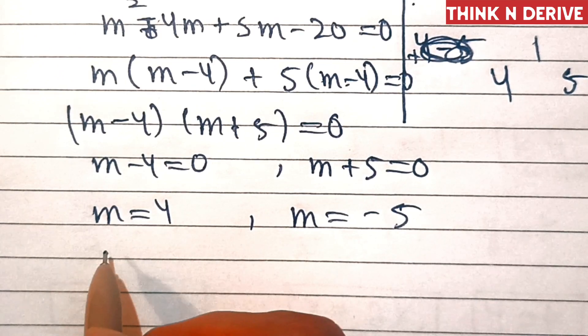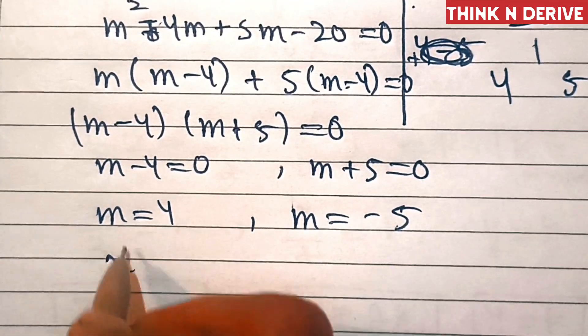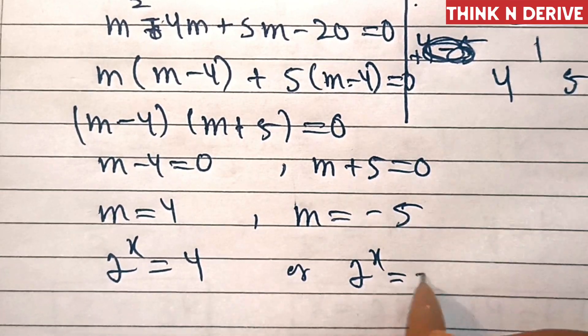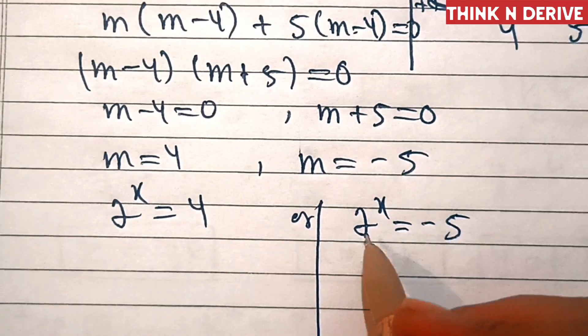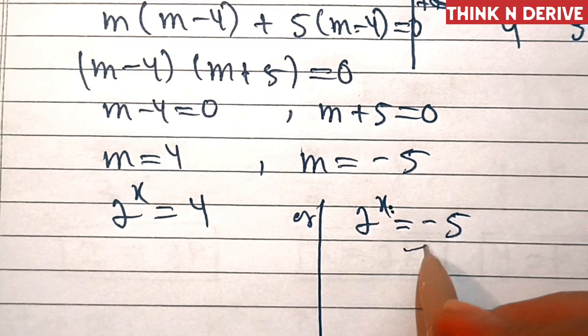Now we substitute the value of m, that is 2 power x. That means 2 power x equals 4 or 2 power x equals minus 5. This value is not possible because the power of a real number can never be negative, so we will reject this one.